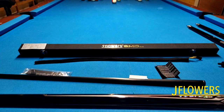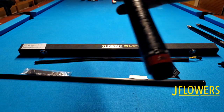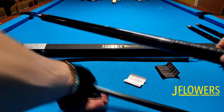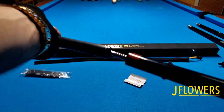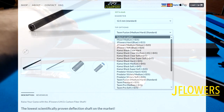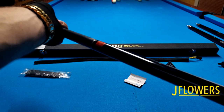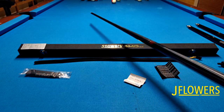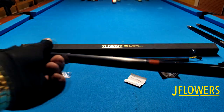As you can see, the shaft fits perfectly on every butt of the different JFlowers models. I will put the links to those three different models in the description, and I should also make a review of the 2020.